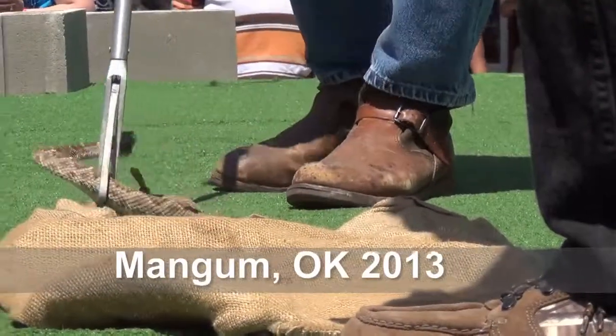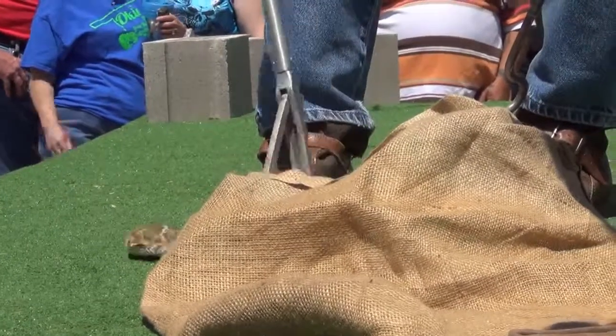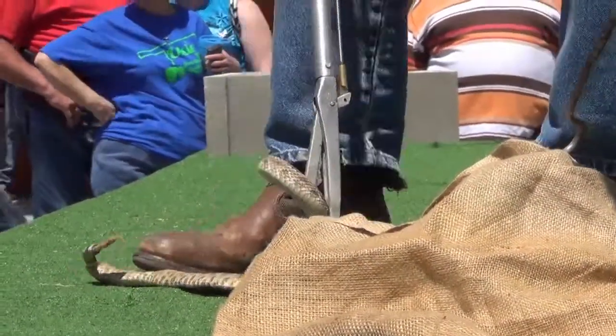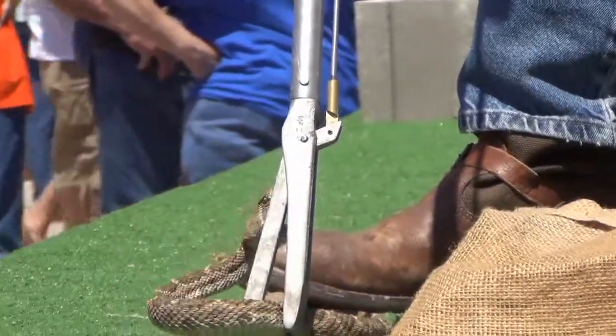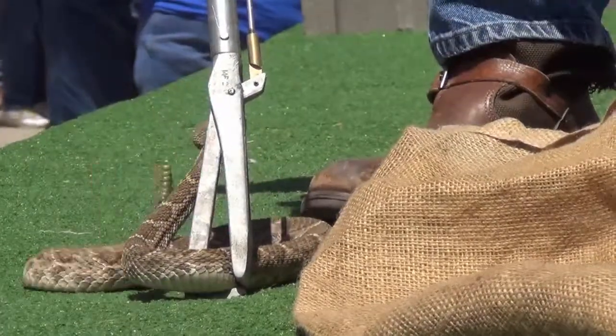Don't get him up there close to his head. Get him back here like his first third or fourth throw. Because they can strike back up this catcher. If you get something that's 40 inches long and you get him by his tail, this is a 36 inch catcher — you can do the math.